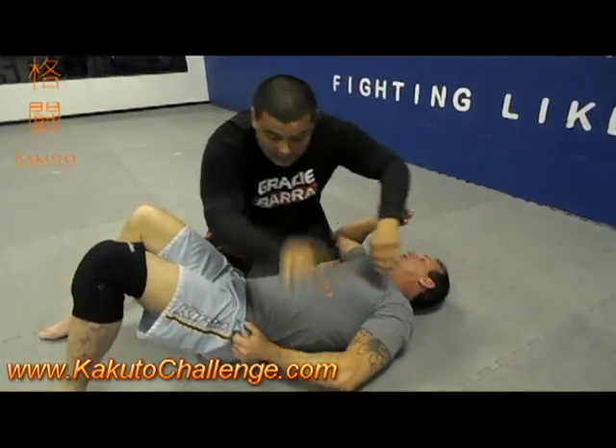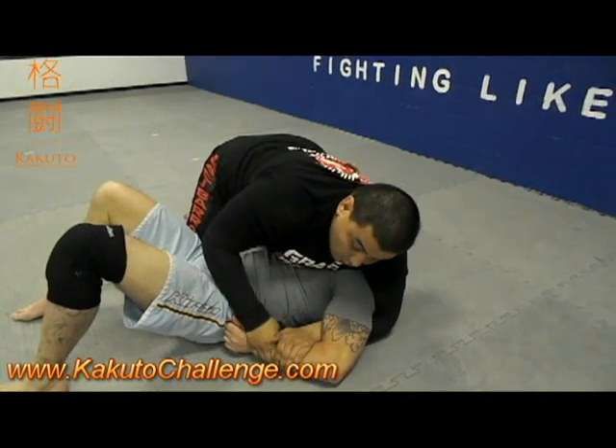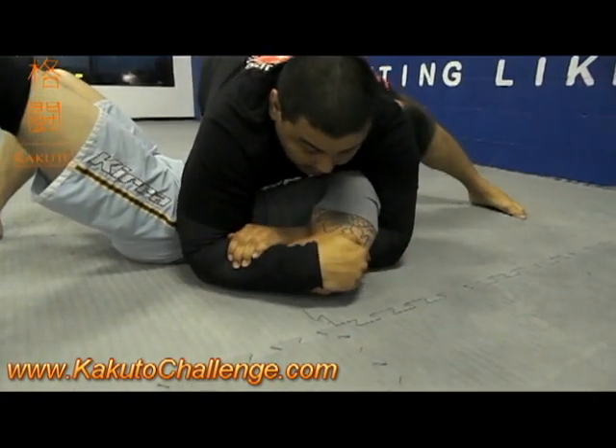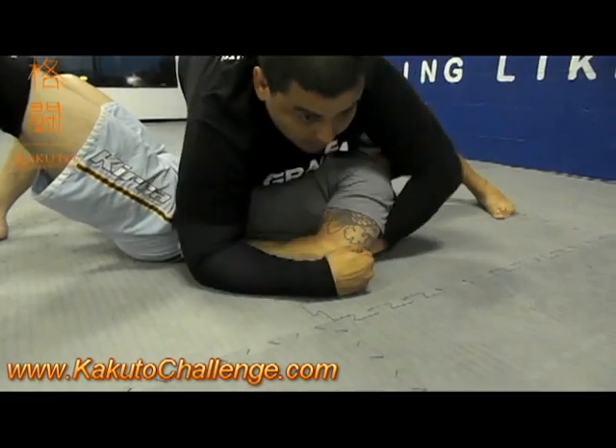He holds his shorts. I am attacking the kimona. I try, I switch, I cup the elbow, I switch for my own grip. I make sure his elbow is light on the ground, and then I put my weight on top and make him tap.